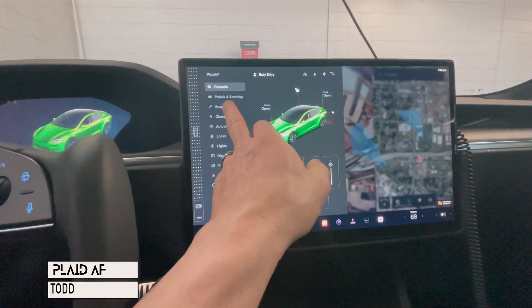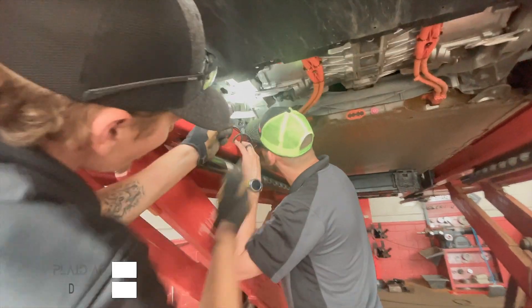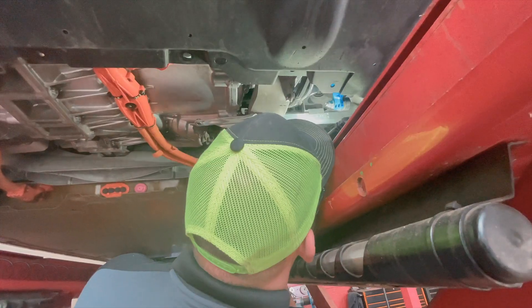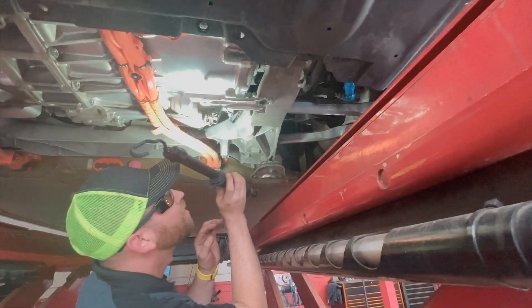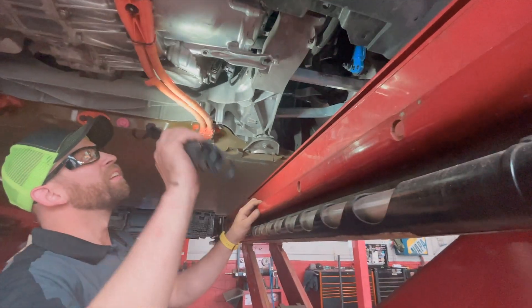I'm getting the rear aligned. So now we are lowering it. There's your toe. And then on those Allen set screws, it's going into aluminum, so it's like 10 to 12 foot pounds torque.